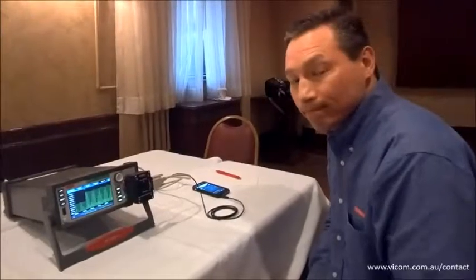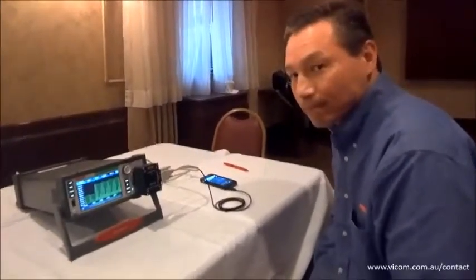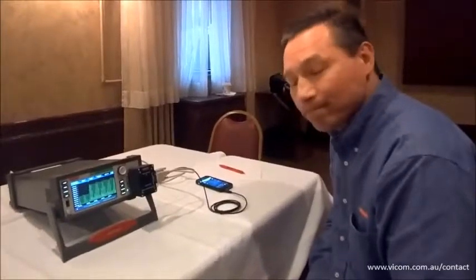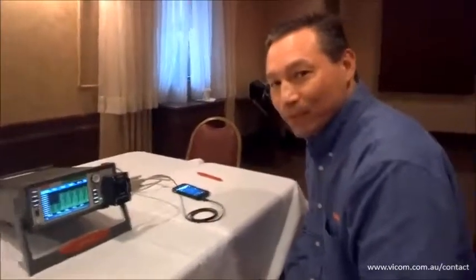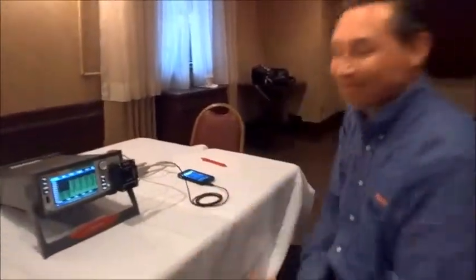And that's really important nowadays because events are so quick and power levels are so low that you really have to stay on top of all of that. Excellent. Well hey, Jerry, thank you so much for taking the time to be with us here today. I really appreciate you showing us this new device — it is very cool. Thank you, Alex. Have a great one. Thank you. Bye-bye.